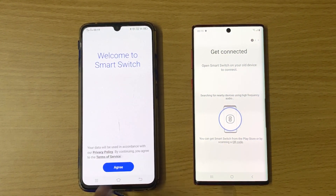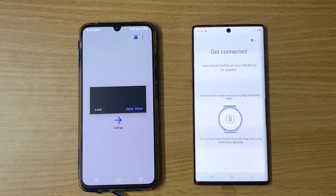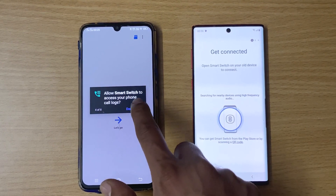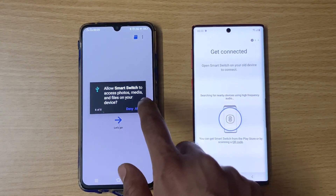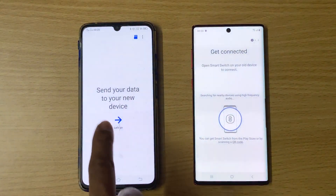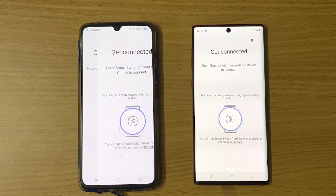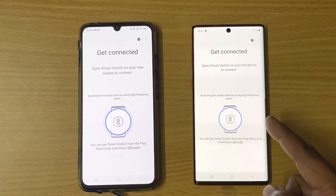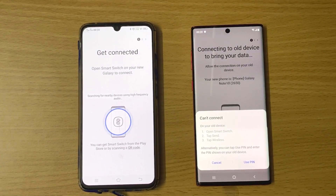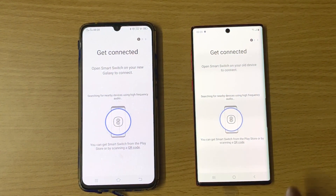Open the app and agree to the terms. Select 'Send your data to a new device' and click next, then choose wireless. It is recognized, so just started transferring. Accept on the new device — it has started transferring now.